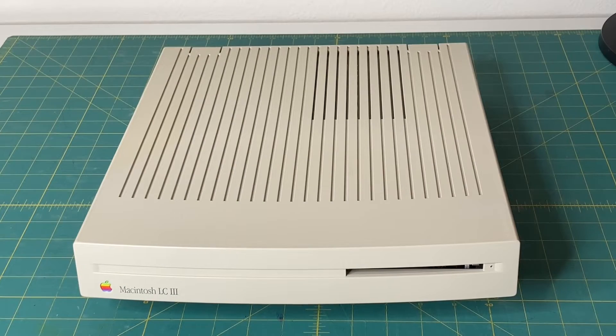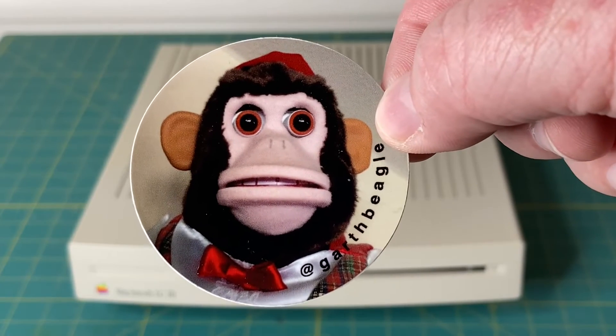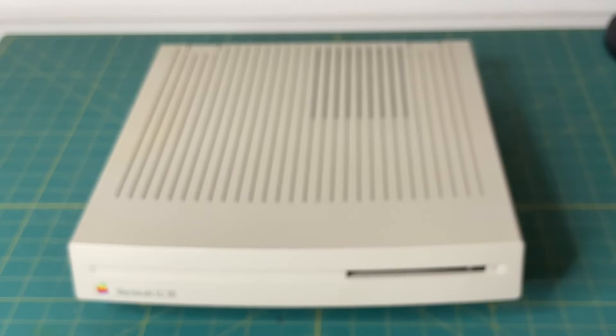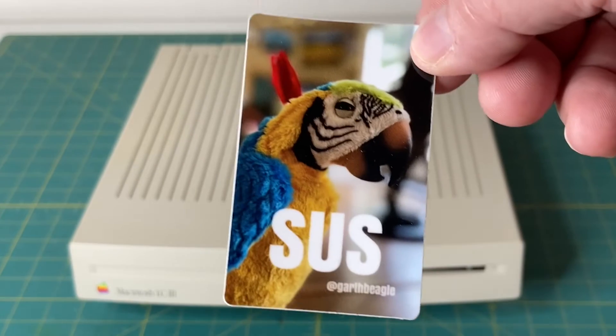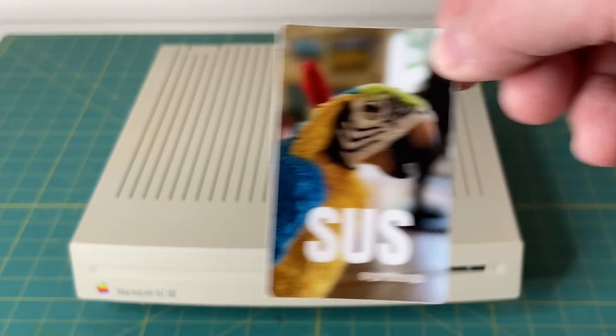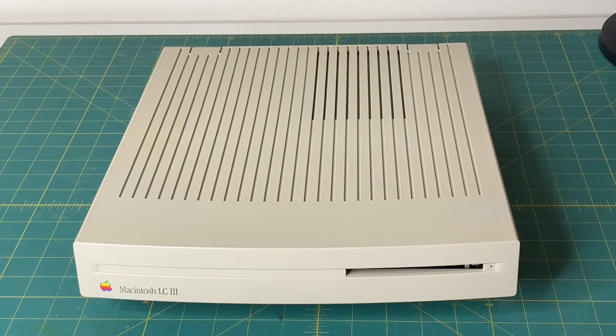This Macintosh LC3 was gifted to me by a friend and viewer of the channel, Garth Beagle. He also sent me a couple of his channel stickers — here is one of them, his creepy crazy monkey, and also this bird. So thank you again, Garth, for this awesome donation to the channel, this Macintosh LC3.